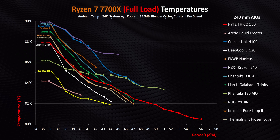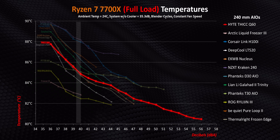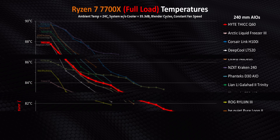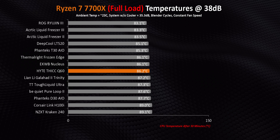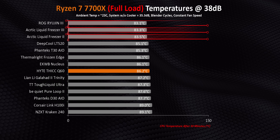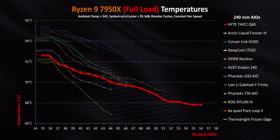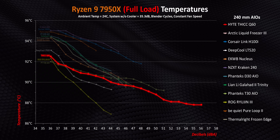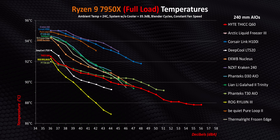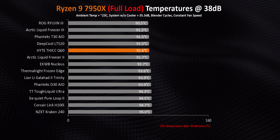Moving on to a 7700X doesn't really change the Q60's standings all that much. At reasonable noise levels under 40 decibels, it's a mid-tier performer at best and can only distinguish itself above 50 decibels, so it needs to get loud to deliver the best results on AM5. Some of these mid-tier results might actually come down to contact pressure, since a lot of coolers have similar issues on AMD's single-CCD processors — meanwhile Arctic, ROG, and Deepcool seem to have figured things out pretty well. Move on to a dual-CCD design like the 7950X and suddenly things look a lot better for Haidт. The sheer size of the radiator factors into this, but it makes you wonder how good the Q60 could have been if Haidт had paid a little more attention to their AM5 mounting. Seeing yet another cooler focused primarily on Intel temperatures is disappointing, but not surprising.